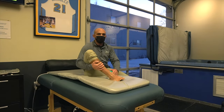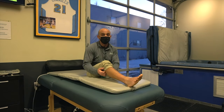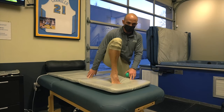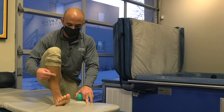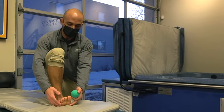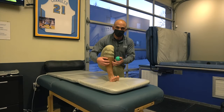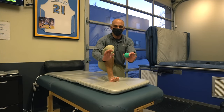Once that tissue is mobilized, to really prevent shin splints from getting worse and from happening in the future, we have to strengthen. Things like walking on your toes on the ground, and then walking on your heels — trying to use the muscles in the front of our shin to elevate the forefoot off the ground — are going to build this musculature.